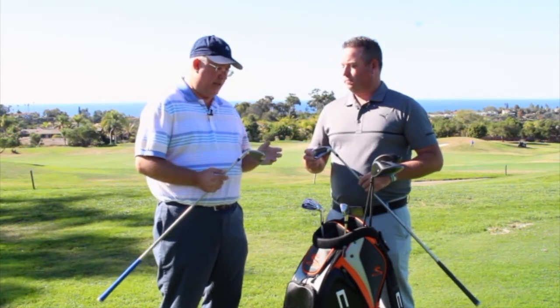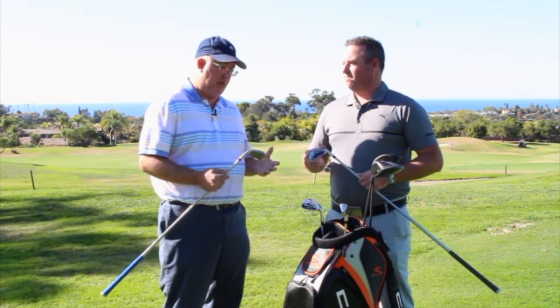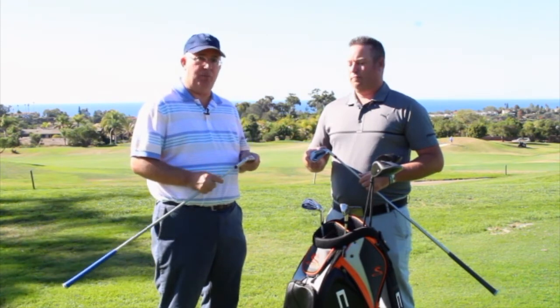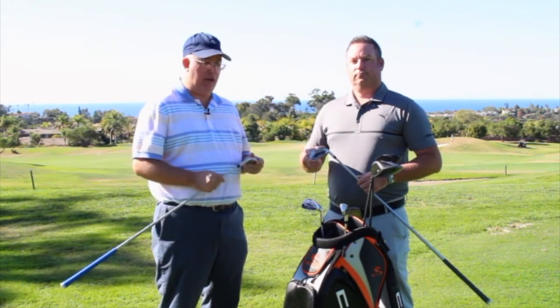There's a lot to like about this iron. Like you said, it's going to fit a wide array of players — even a better player who maybe just needs a little more distance. If you're somebody who needs a new set of irons and is looking for a little more performance, the F8 is a great opportunity. And of course, at Second Swing, we'll take your old set on trade. Mike, we appreciate it. Thank you, Chris.